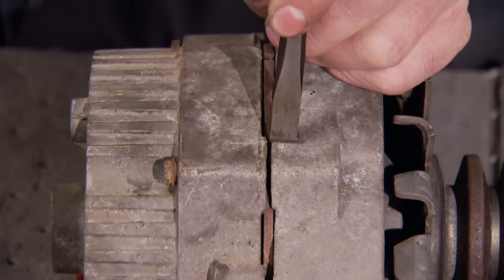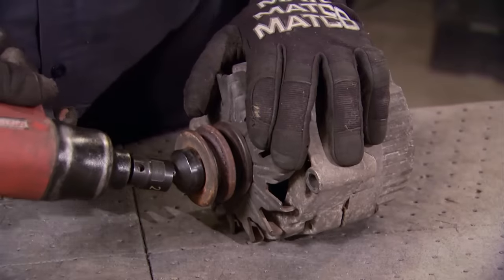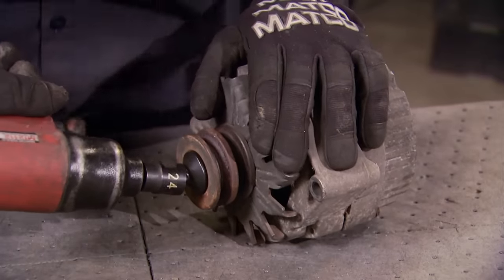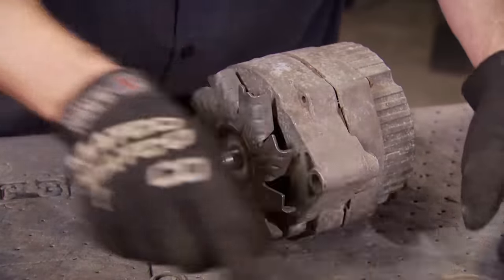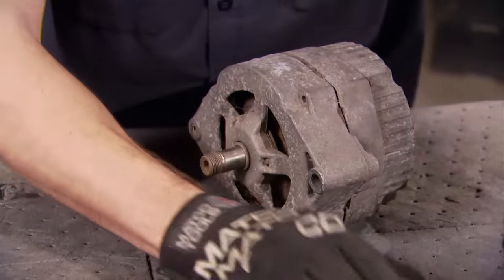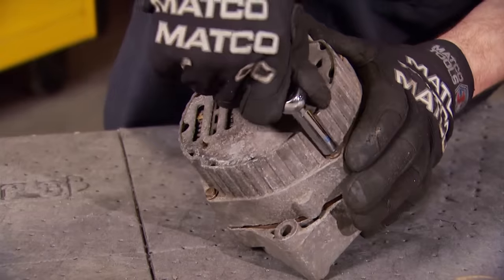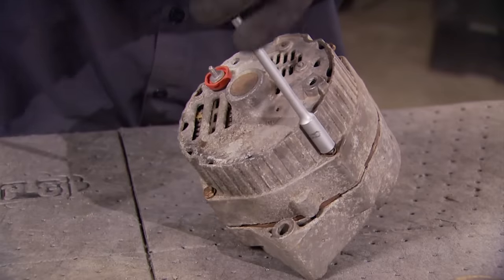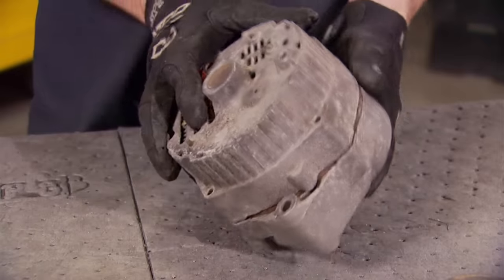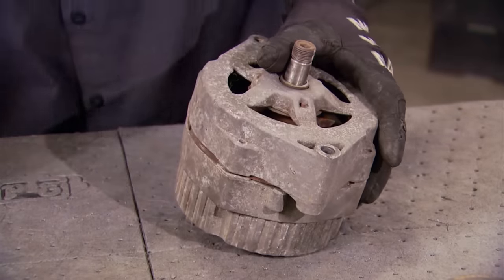The first thing we're doing is making a couple of marks on both the front and rear case halves so we can reassemble it in the same orientation, ensuring that the mounting holes and wiring connections are all in the same spot. Separating the case halves is pretty straightforward — just remember the case is aluminum, so don't get carried away.